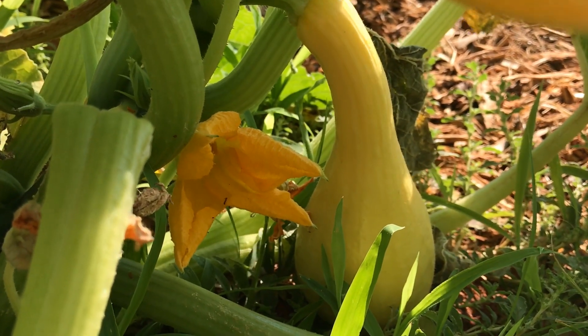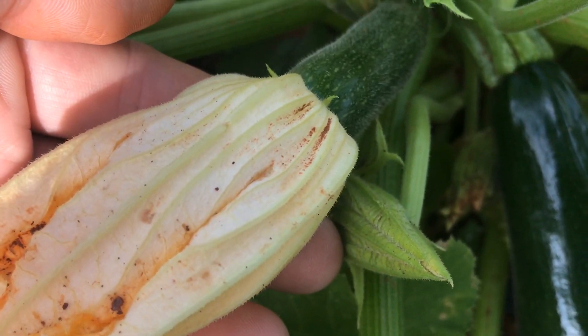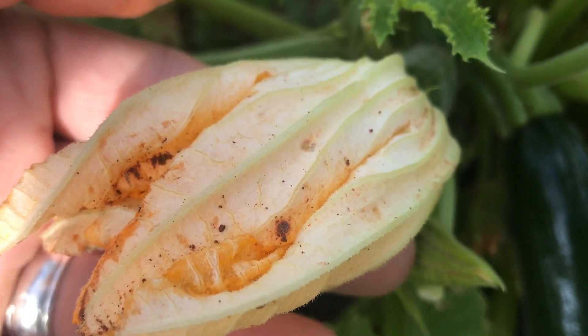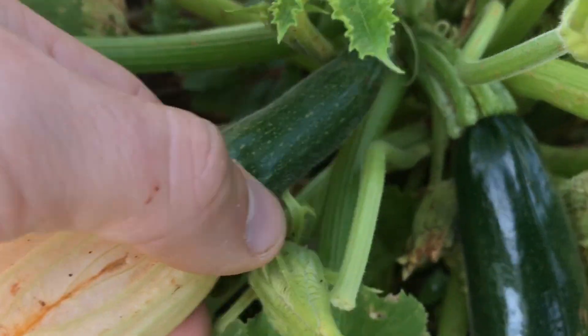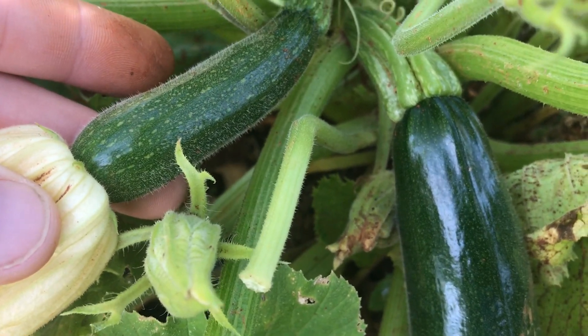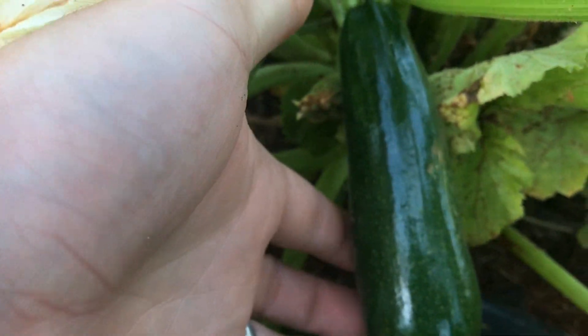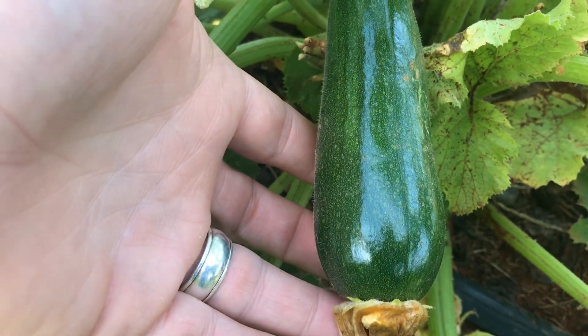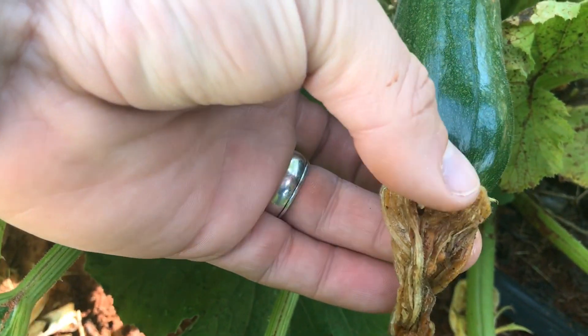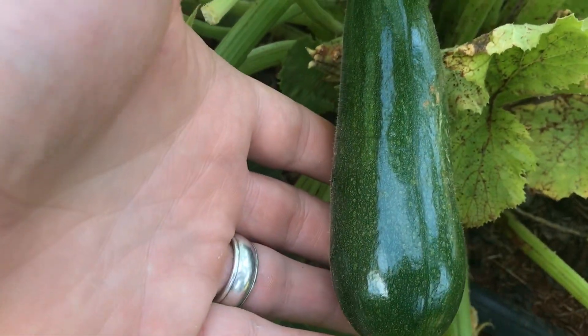Proper pollination is really important for producing a healthy squash or zucchini plant. If you're experiencing troubles associated with poor pollination in your vegetable garden, consider ways that you can increase pollinator activity. These pollinating insects are a free workforce and will help you have beautiful squash and zucchini in your garden.